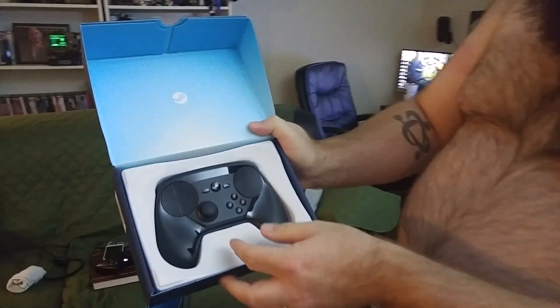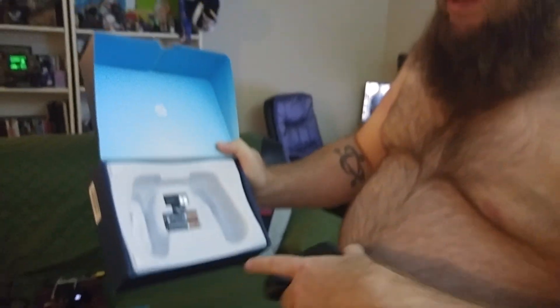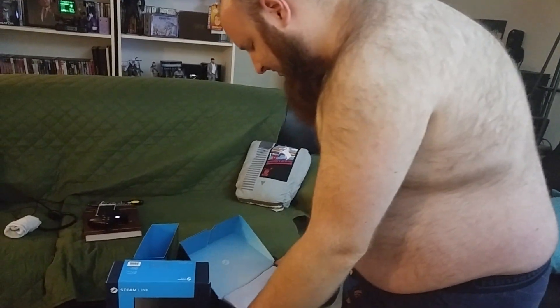Here's the controller — it comes in a blue box. It's actually really light, I like that. It feels really nice in my hands, my fingers. I bet it rumbles real nice. You've got some triggers in the back, some triggers there. You've got a USB thing. That Gearbox logo — Borderlands 2 confirmed.